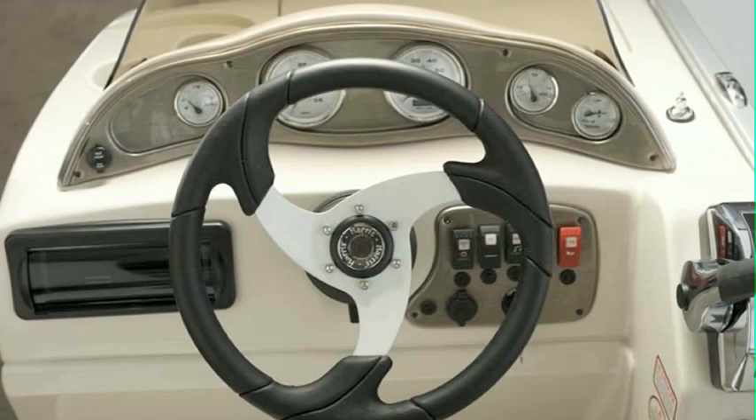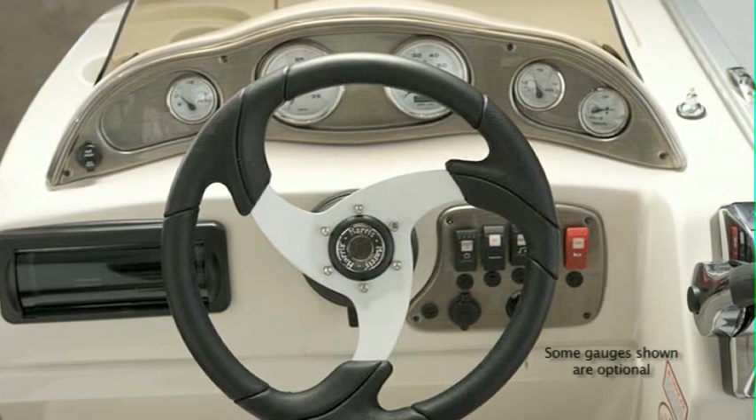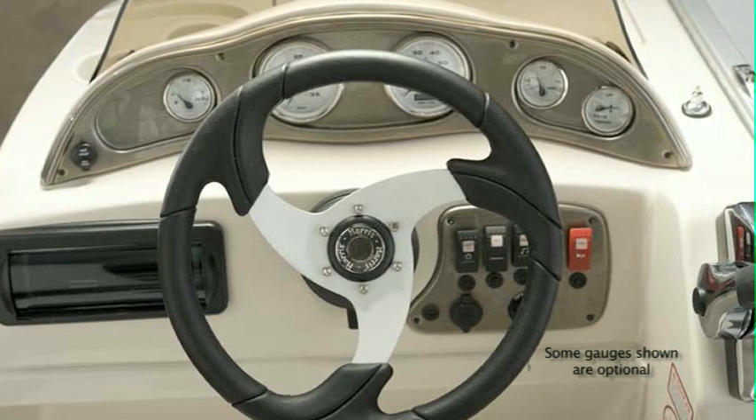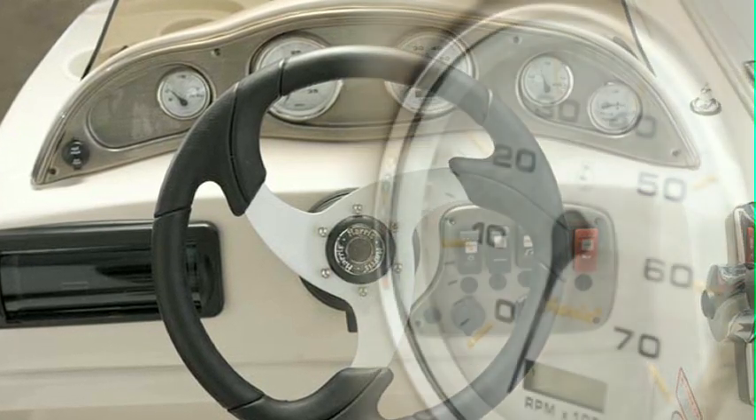The Sunliner comes standard with carpeting. With its warmer tones, sculptured pattern, and plush pile, it's a pleasure to walk on in bare feet. Everyone will vie for the captain's helm — this sporty command center, made of the same high-quality fiberglass found on our higher-end models, provides the captain with a stylish Roman bronze instrument panel and easy-to-read analog gauges.